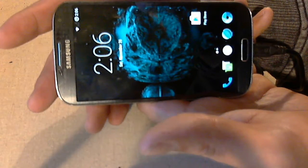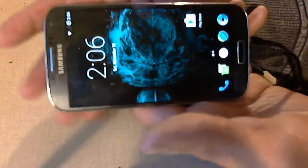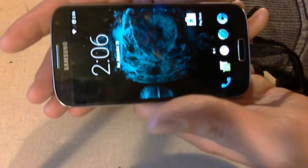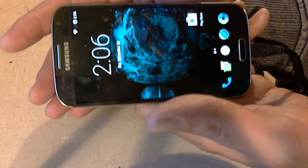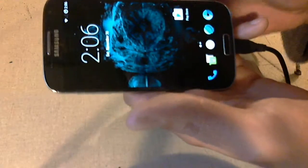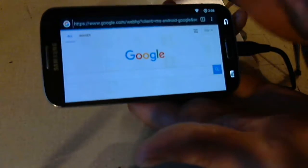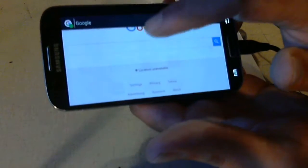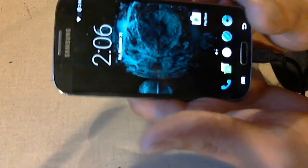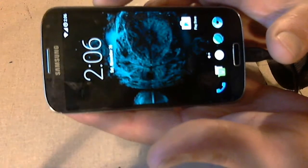You cannot beat their price on their phones. I have the same exact phone with Ring Plus and I pay $18 a month — unlimited talk and text and one gig of data. Not bad. You will also see here we do have Wi-Fi, and everything works. So that's it. Any questions, feel free to email me.